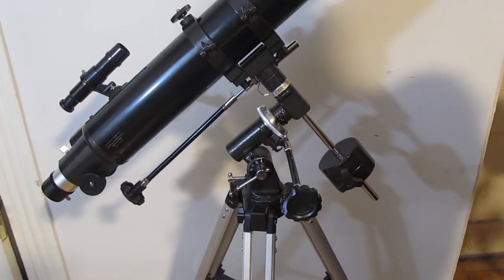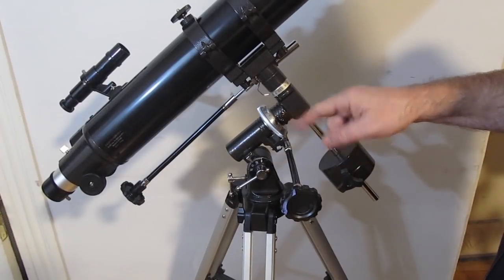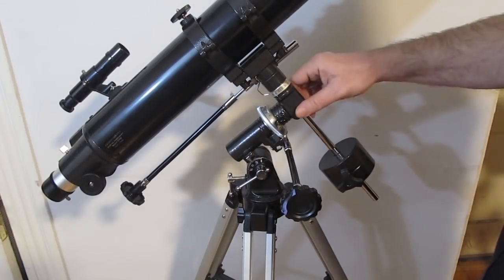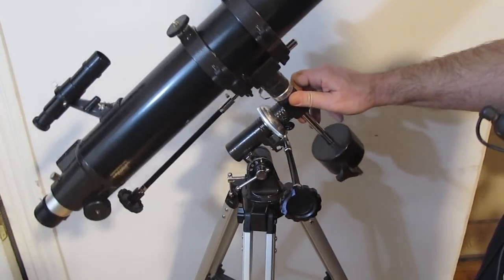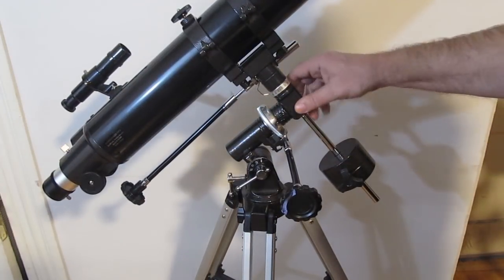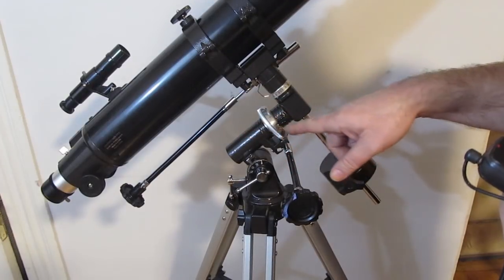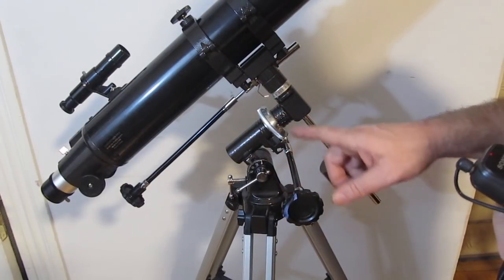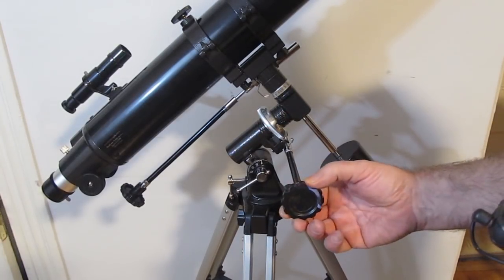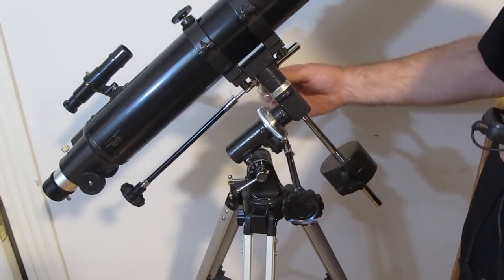One thing that trips people up is that these axes have locks on them. If the lock is unlocked, the telescope moves freely by hand. If you lock it, it won't move freely anymore — but typically the fine adjustment knobs still work even though it's locked, which is nice.